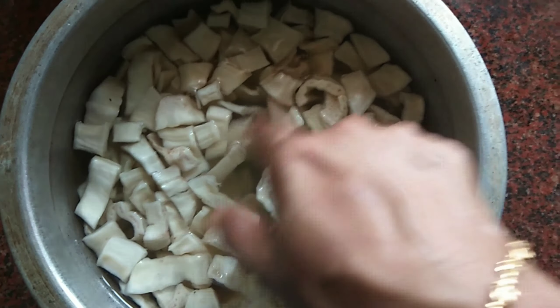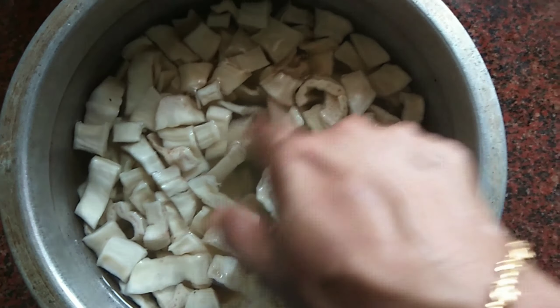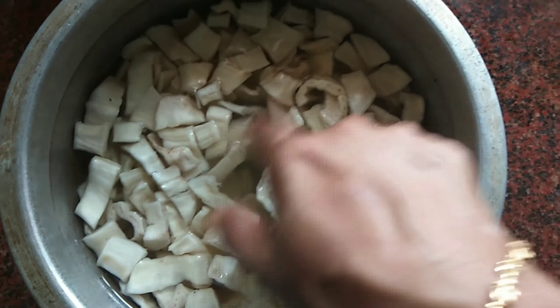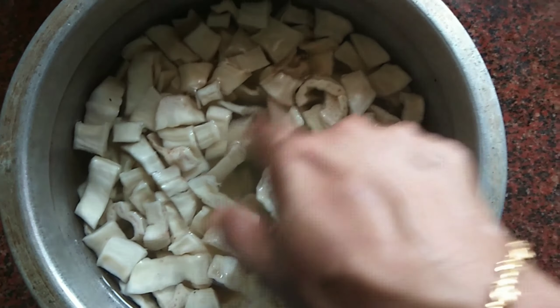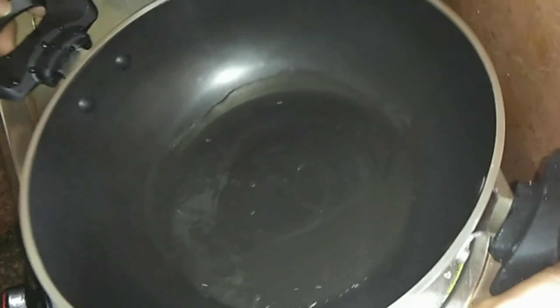We will have a chicken. I haven't done a full video yet, but I am going to show you all. I am going to add a pan and I am going to add 3 tablespoons of chicken. We have already made a recipe for 4 chicken. I will give you a link in the description box.